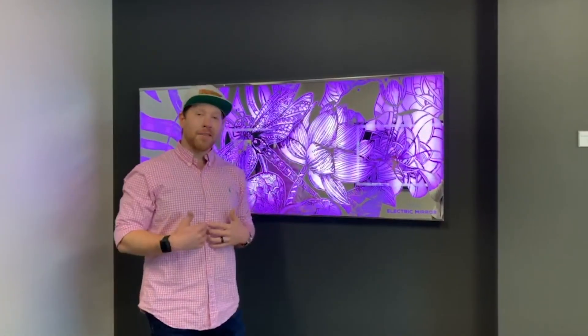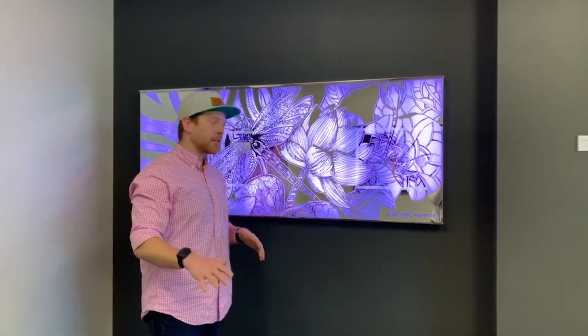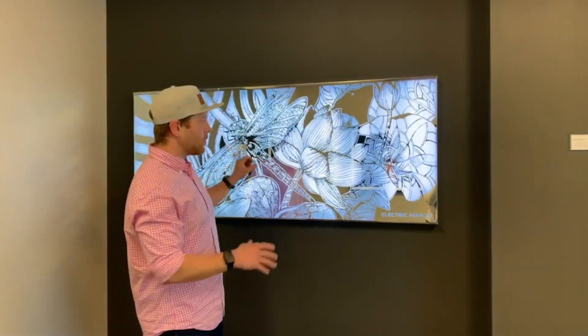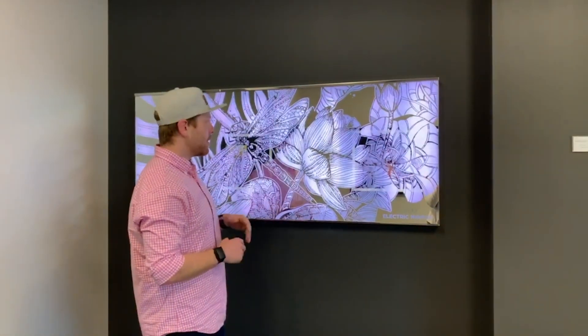I want you to be able to see how this mirror cycles through its different LED colors. There's a dragonfly here and flowers situated from side to side, but it takes a really experienced mirror manufacturer to create that 3D depth where the dragonfly pops. This also takes a lot of heavy-duty machinery.